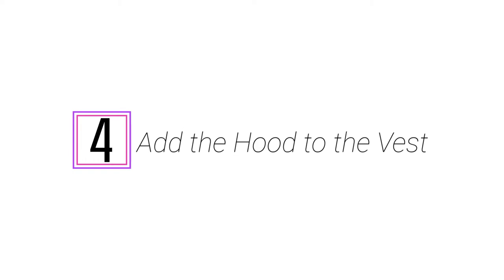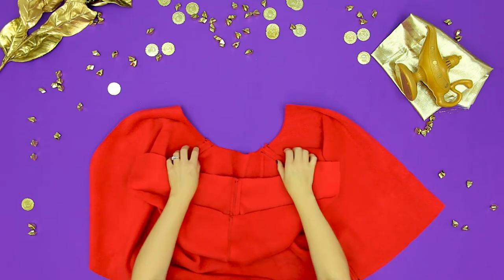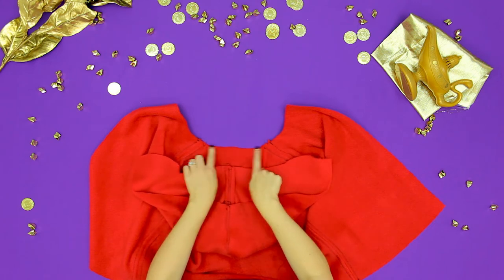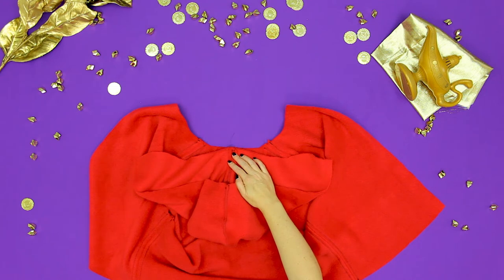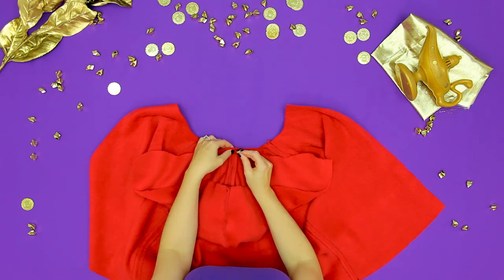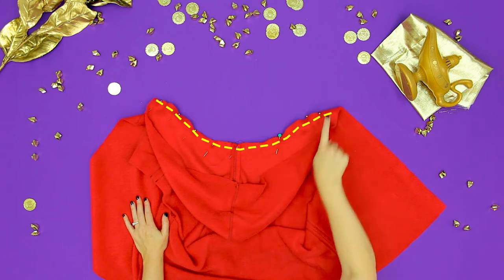Let's add that hood to the vest. Step 4: add the hood to Aladdin's vest. Looks good — on to the next step.